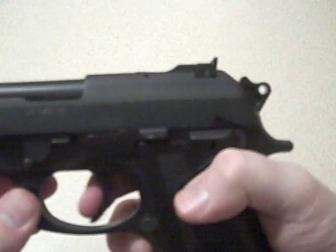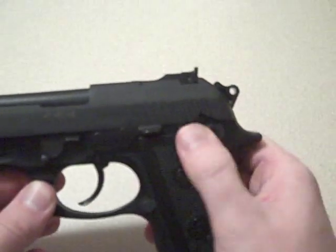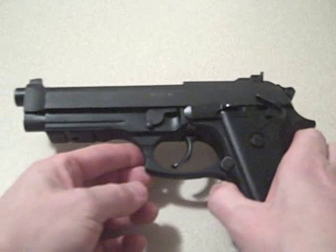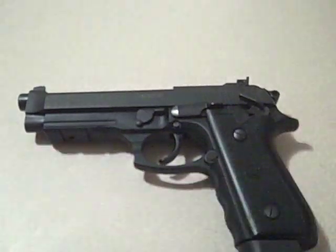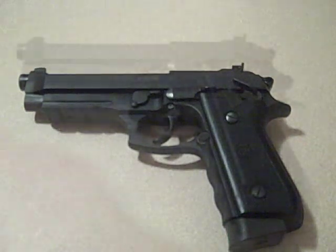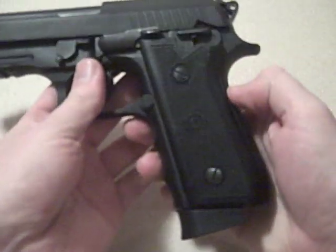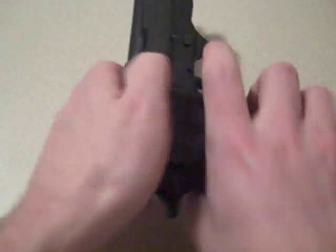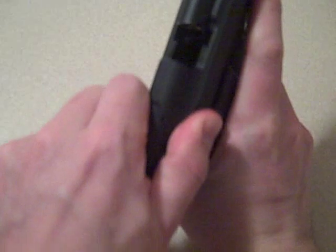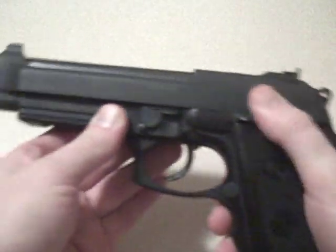The gun will not fire and will be decocked, just added to safe. Also, there is a position in the back of the unit itself — a key insert that will lock out the fire mechanism from working on this gun as well. As far as taking the gun down, it's fairly simple and easy process. There is one lever to flip on this one, basically releasing the slide.